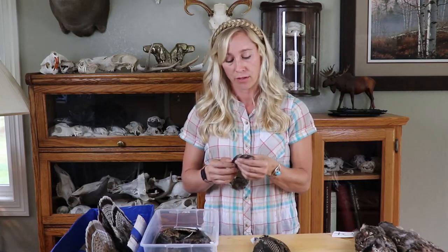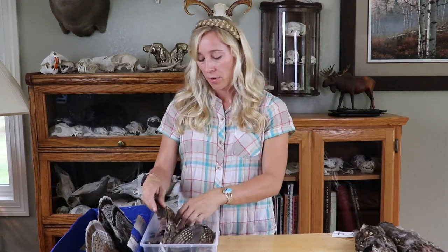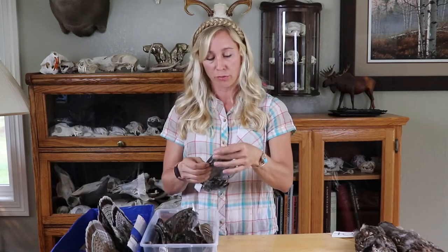I will show some very specific photos that go through this determination. I've got a couple of wings here, but if you practice and look at a lot of wing photos, you'll be able to get to the point where you're pretty proficient at telling the difference between adult and juvenile.